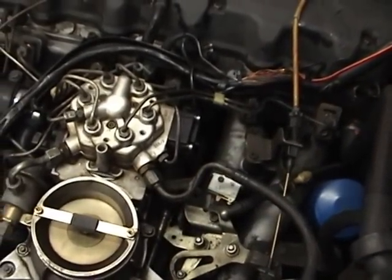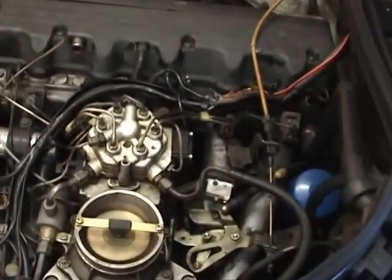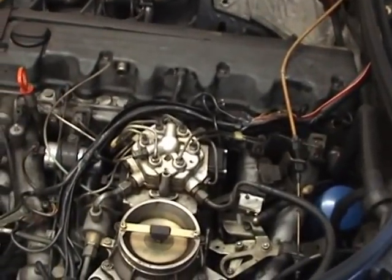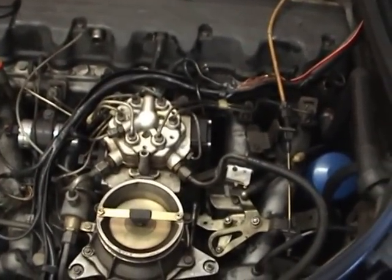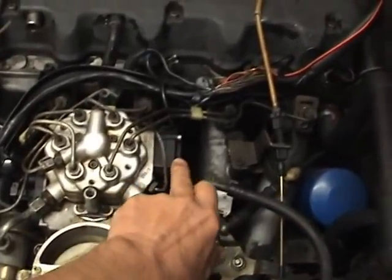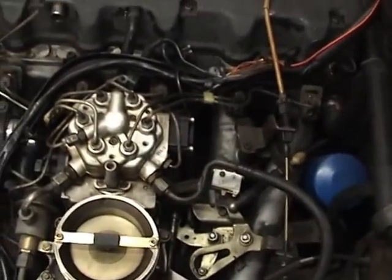There are no adjustments on these engines — you can't adjust, you can't put a timing light on, there's not much you can do. The ECU does everything. Now, just like all modern cars today, except this car is 28 years old. So what I'm going to do is pull off the EHA valve and we're going to do a minor adjustment on it.